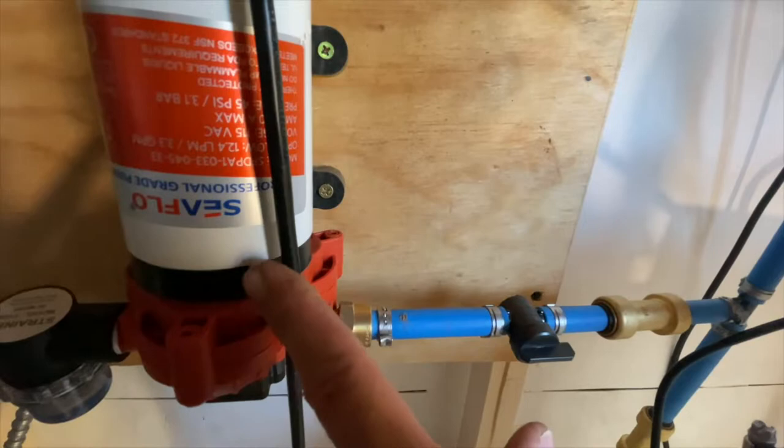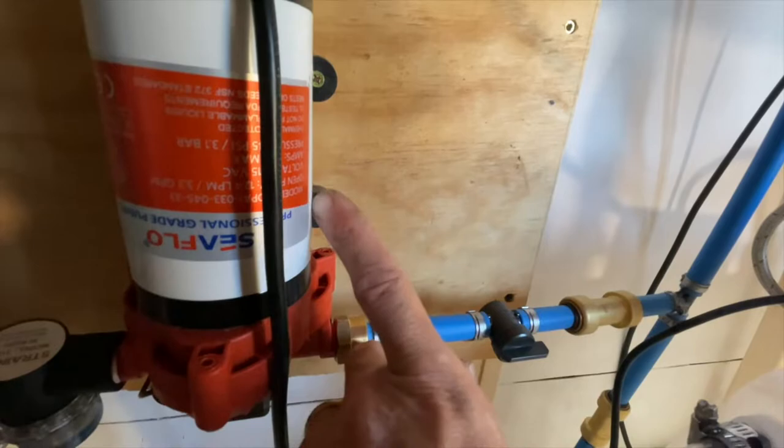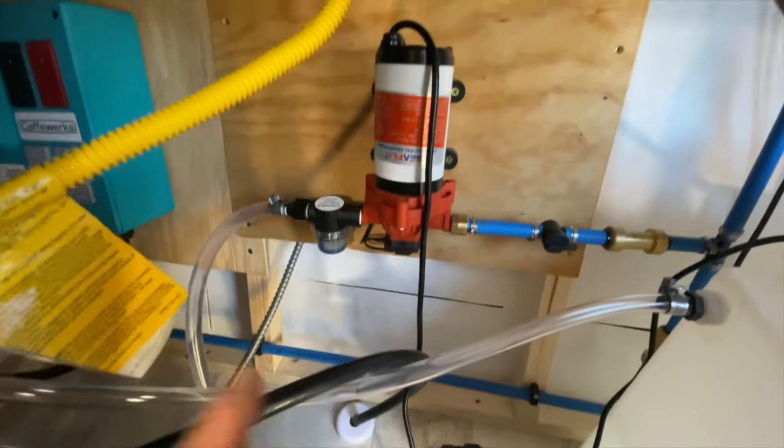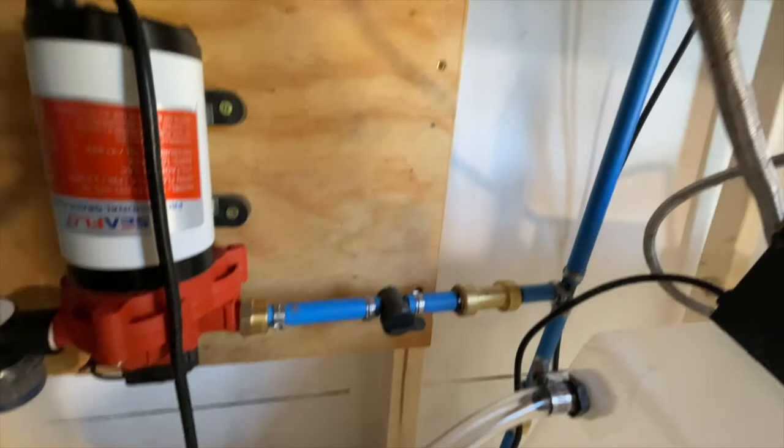It's only a one-way valve — it can go this way but it can't go that way. This other check valve is for when water is coming out of the water pump, so when you're running from the small tube here and not using the blue city feed, water won't back up into the city feed line either and ruin something there.